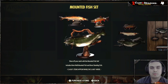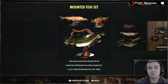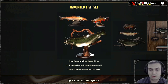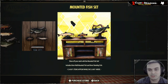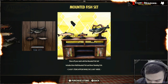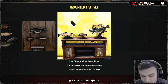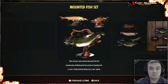Hey, what up Z-Clan and everybody else, how you doing? I hope you all doing good. Welcome to my Fallout 76 Before You Buy video. In this video, we're going to take a look at the Mounted Fish Set, which includes three wall-mounted fishes and three standing fishes that you can put on your table and so forth. According to the patch notes, the original price for the Mounted Fish Set is 300 atoms. Let's begin.